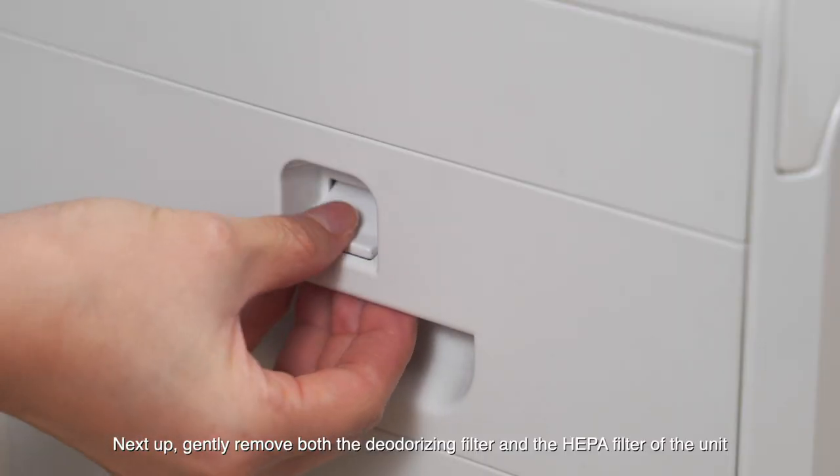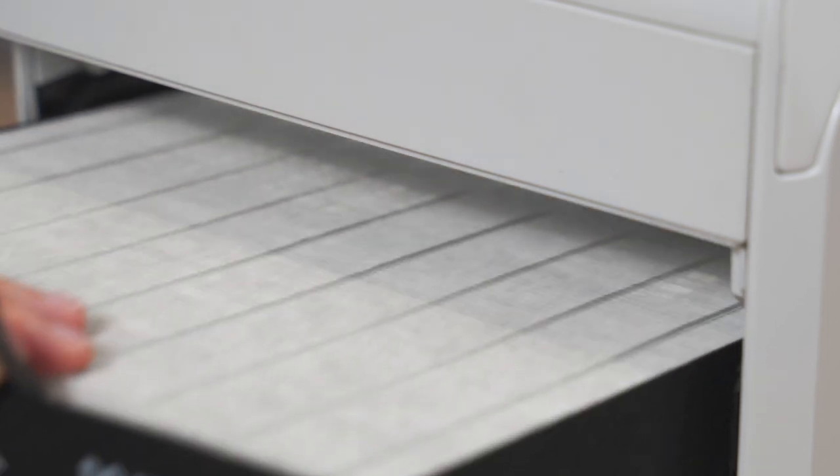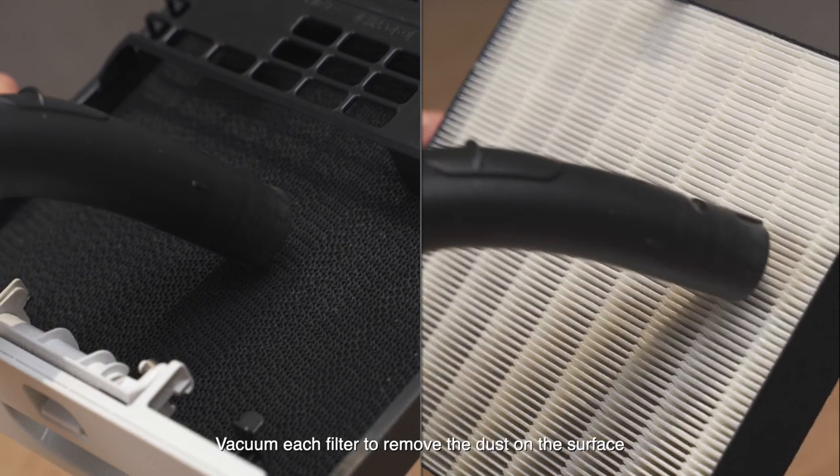Next up, gently remove both the deodorizing filter and the HEPA filter of the unit. Vacuum each filter to remove the dust on the surface.